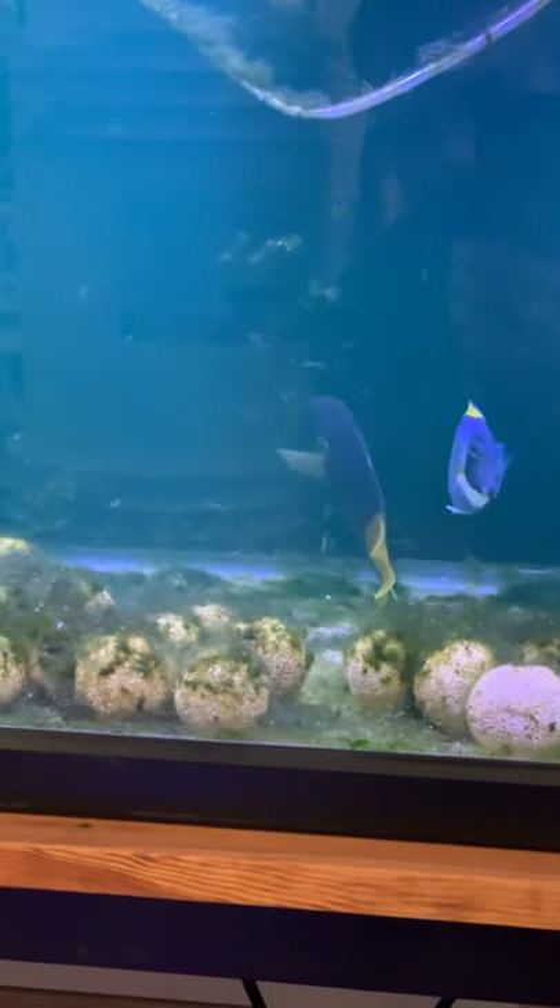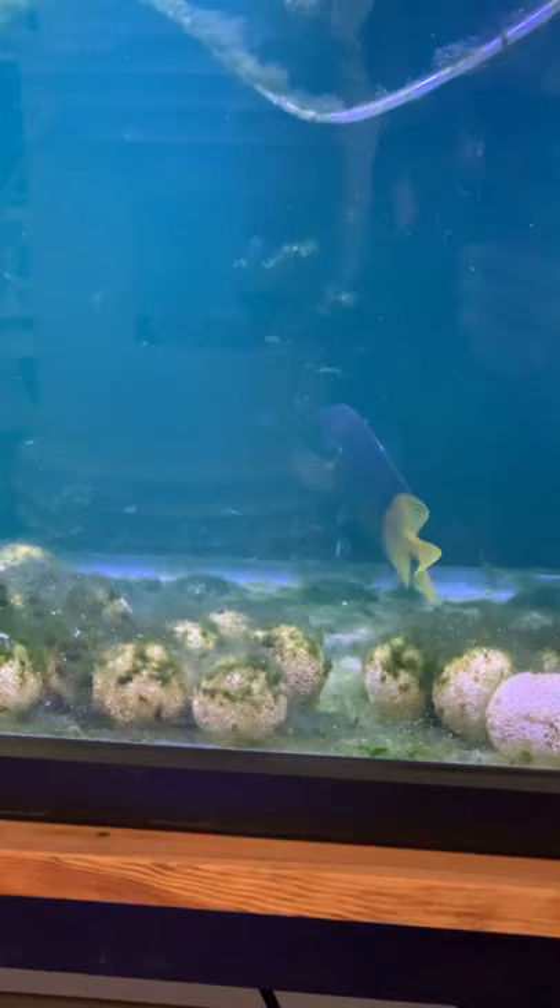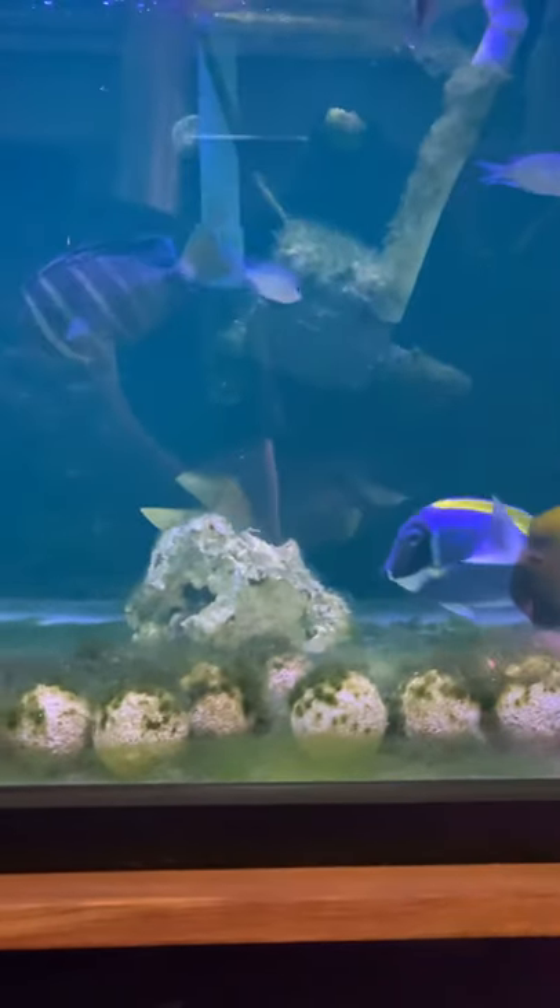Bicolor foxface right there — it looks like he's stabbed someone at one point. One of his dorsal fin spines looks damaged. That's that white spot you're seeing there. I've checked that out. I think he stabbed someone at one point, being as large as he is, and it damaged that spine. But other than that, he's in immaculate shape.